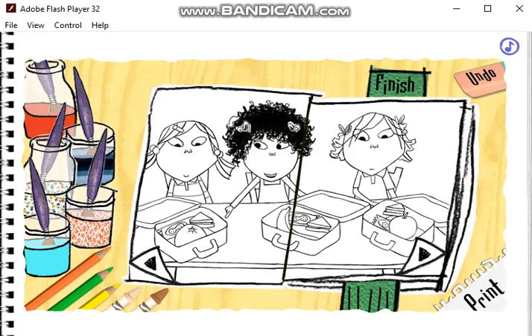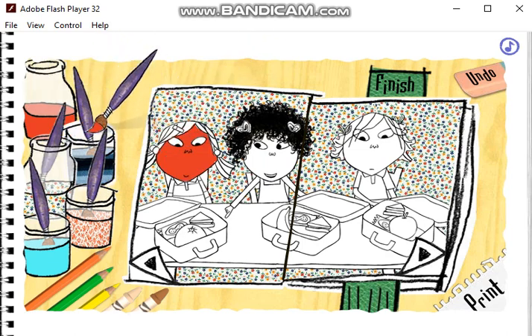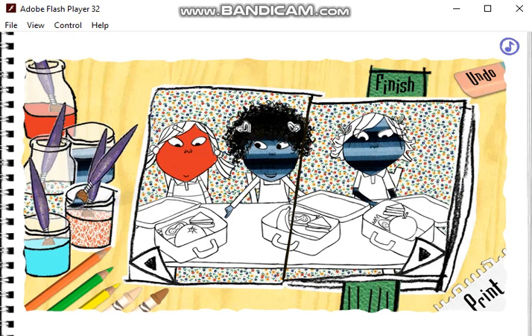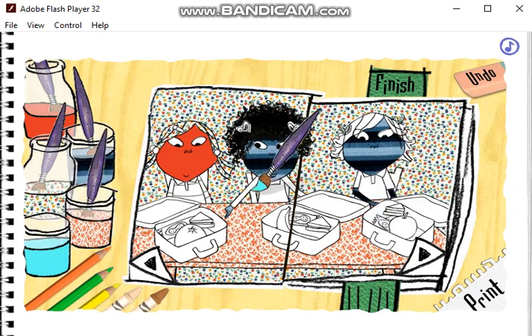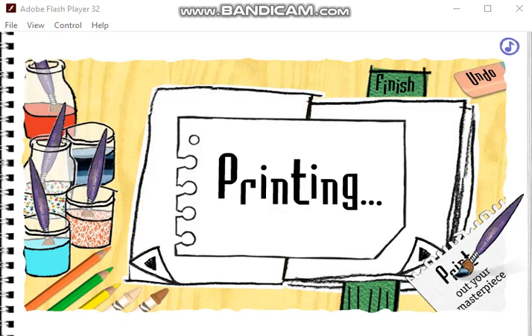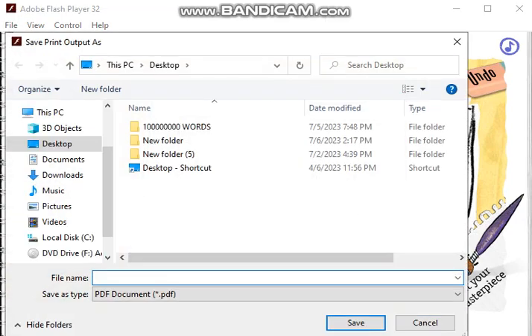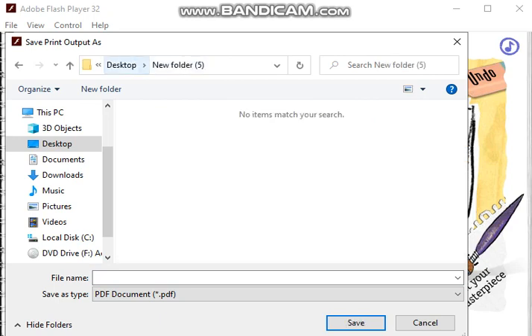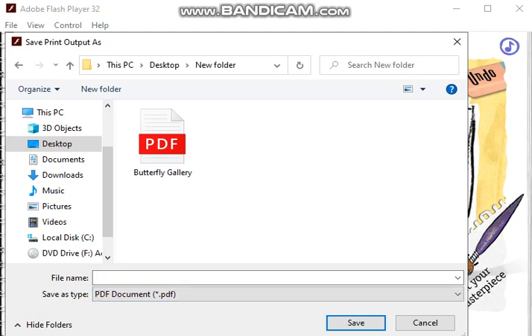Oh look, colour in. This is going to be fun, Charlie! You can pick up another crayon or paintbrush by clicking on a different colour crayon or paint. That looks really good, Lola. Oh, that was fun. Click on the page corner if you want to colour in another picture.